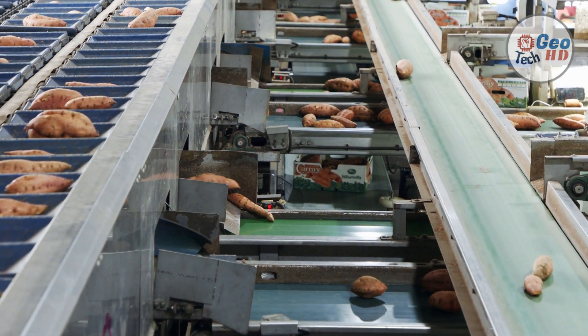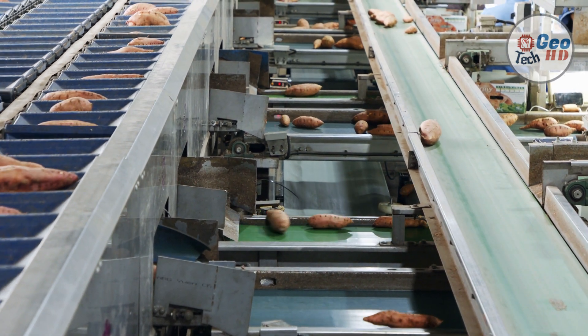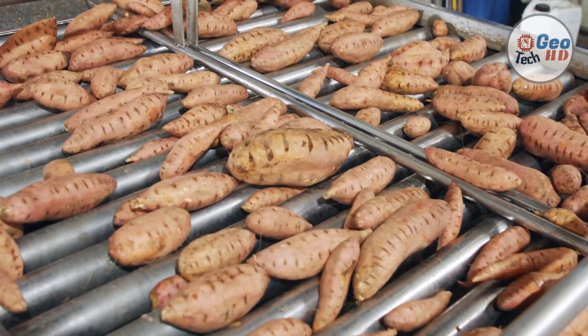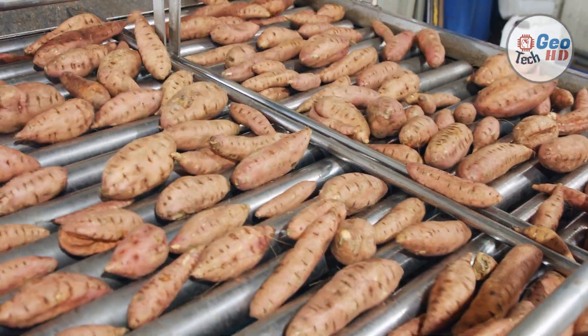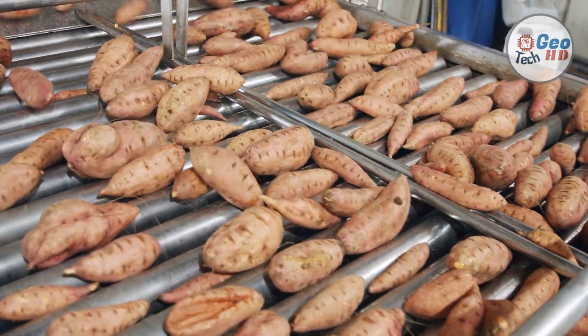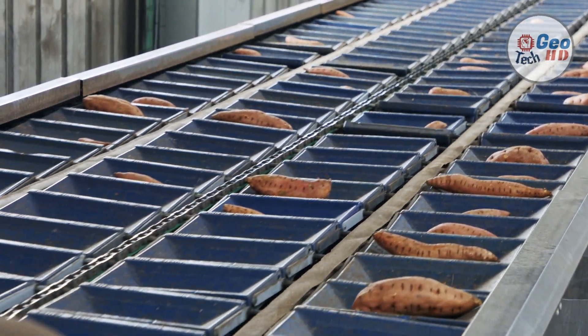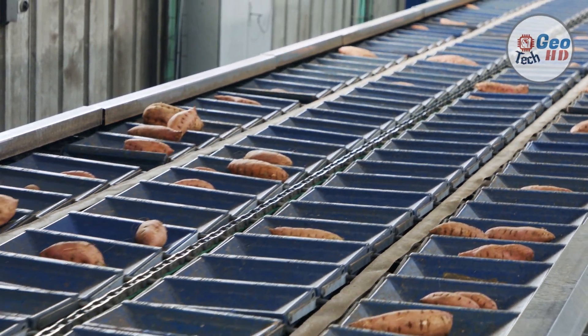When do we harvest sweet potatoes? When to harvest sweet potatoes depends largely on the seasonal growing. If the growing season has been good with adequate water and sunshine, harvesting sweet potatoes should begin about 100 to 110 days after planting depending on the variety. A good rule of thumb is to watch for the first signs of yellowing leaves — usually this occurs in late September or early October before the first frost.